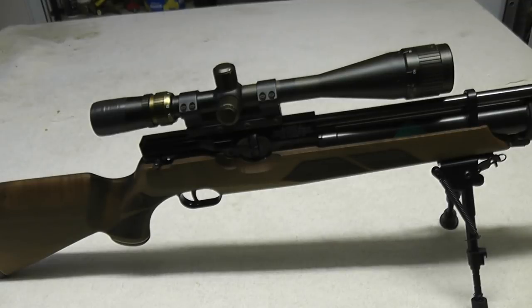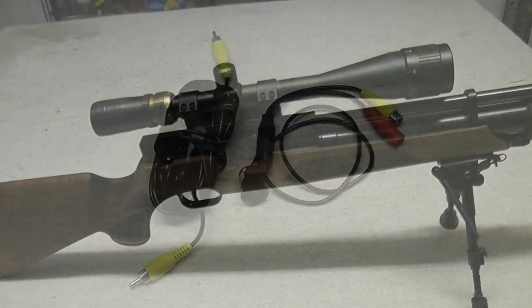The component you'll already have for the system is your scope on your rifle — this one's a Tesco scope, I've had it a number of years, very good scope. In order to actually get night vision, you need to be able to look through the telescope with a camera that can see things in infrared, and you also need to be able to see what the camera is looking at, so you need a screen as well.